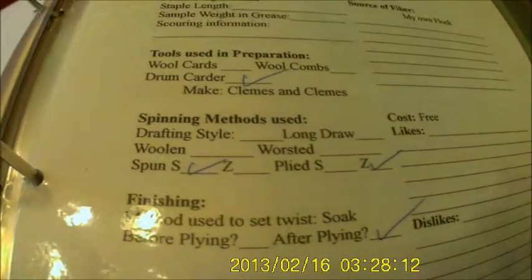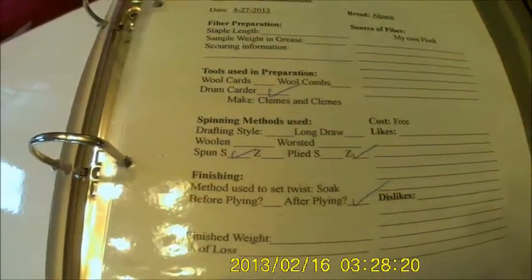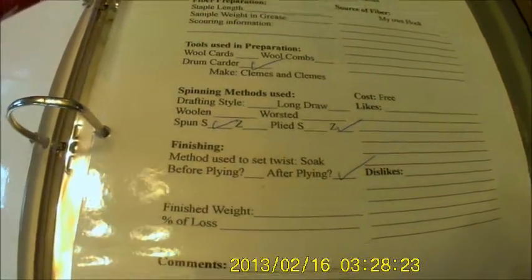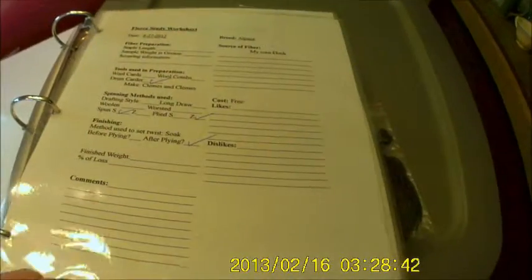And then how you did it — if you long drew, or just did a draft, however you spun it. Then how you plied it, how you soaked it, how you set the twist, just all that kind of stuff. And then over here we have one that says cost, likes, dislikes, and then we have fiber source. So we do kind of keep track, though we don't fill out the entire thing on all of them.